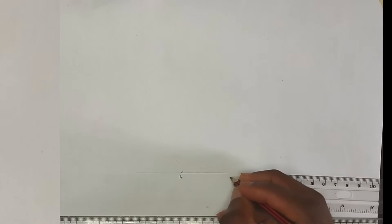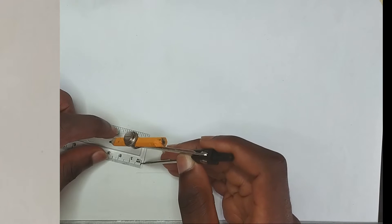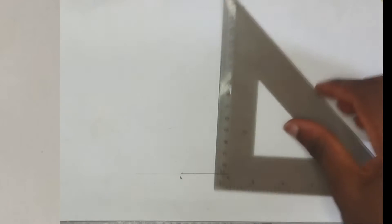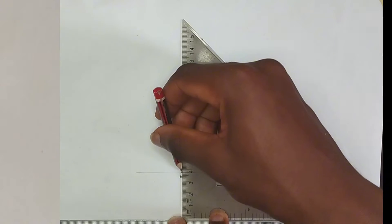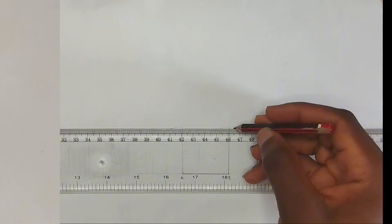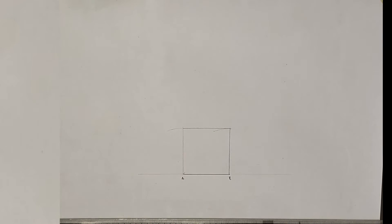That is point A B. Now we are going to be constructing a square. I'm going to pick my compass and measure 40 millimeters, then place my compass at point B, strike and hack, then place my compass at point A and strike and hack. If you don't know how to construct a square, check the description below — I'll be dropping a link to my previous video. Then I'm going to draw a straight perpendicular line, another straight line to the touching point, and join the two of them together. That is our square.